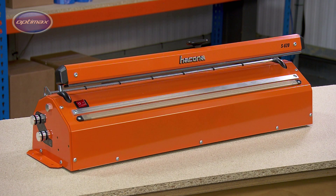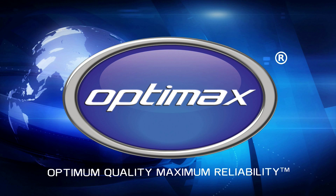The Hercona S-Type sealer from OptiMax. Optimum quality, maximum reliability.